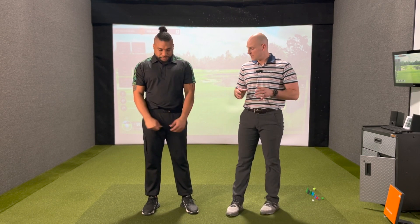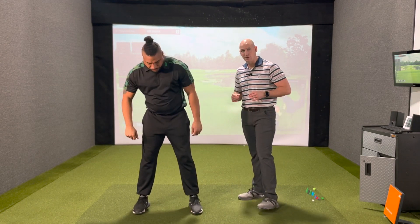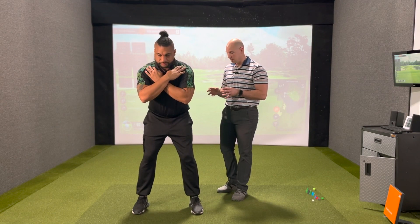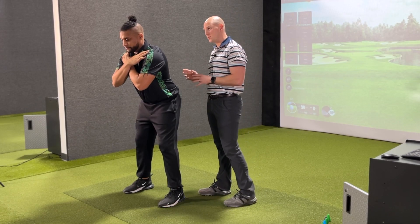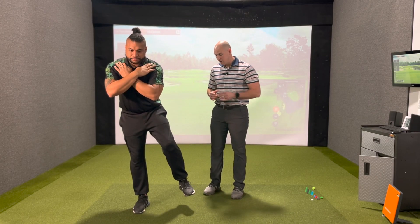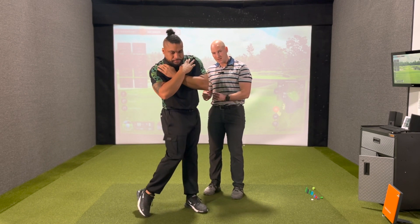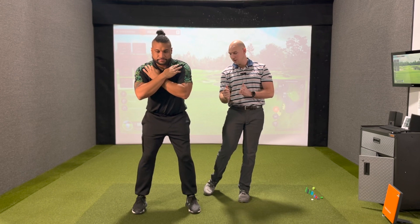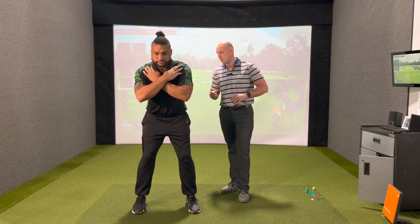The step plus hip twist is another advancement for lower body dissociation focused on speed. Josh will begin by getting into setup posture, bring his hands across his chest, and his upper body is going to stay still. He's going to lift his left leg — the lead leg — step down, and that step in contact with the ground is the cue to quickly rotate his hips through. Let's watch him demonstrate a few of them.